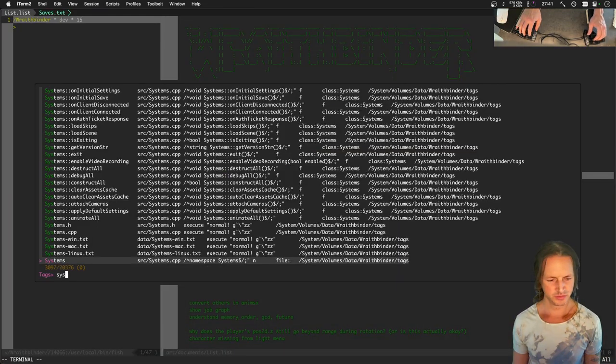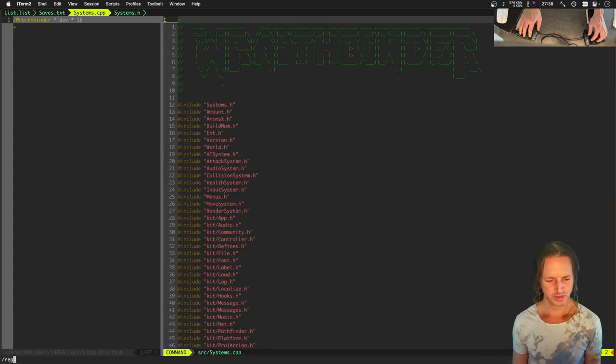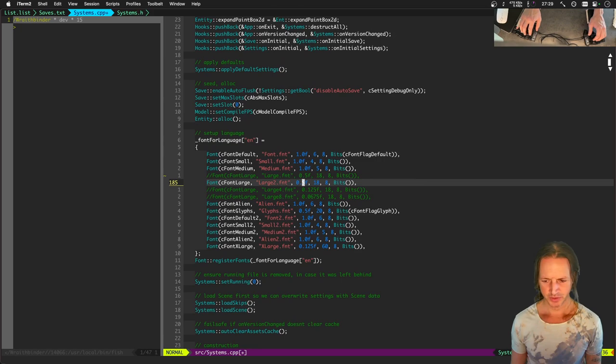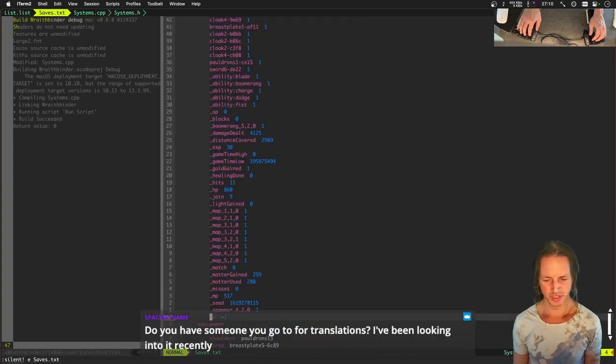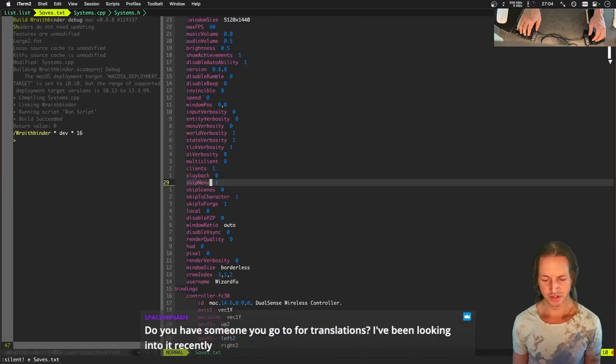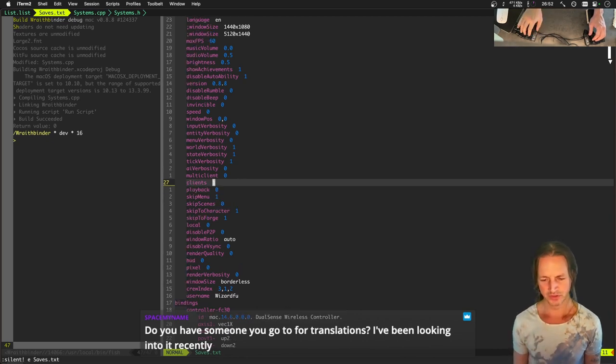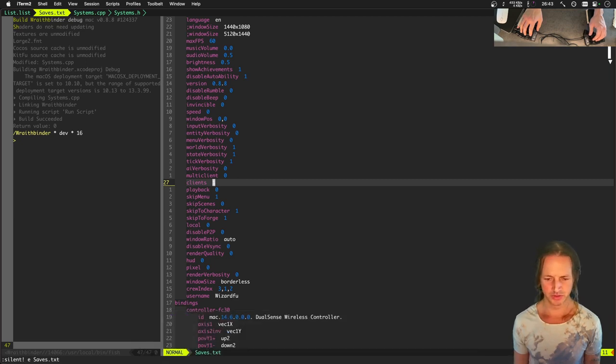Going to systems.cpp, registering fonts - going to use large2.font and scale it by a quarter instead of a half. Loading the main menu. My publisher helps with translations. There are a lot of offers from people - thinking about which company to use for localization, one that does multiple languages.